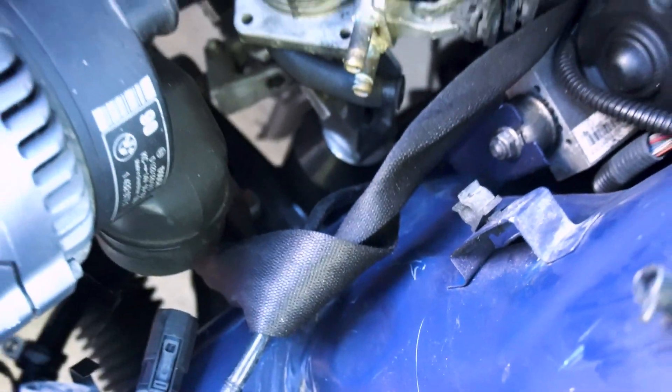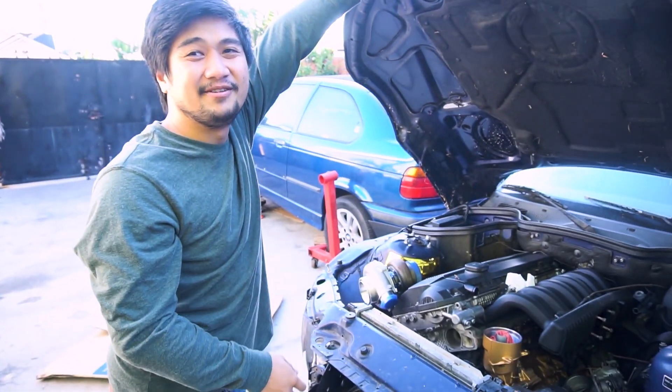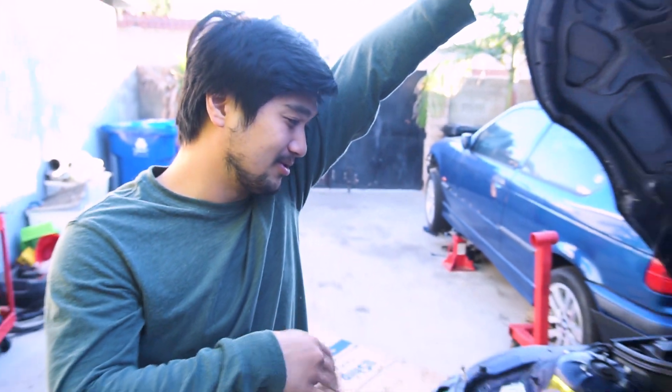Now this is a build, bro. What size turbo? It's a GTX3576. 35 — I know that number. This is the smallest 35 you can buy, because I don't like the 3582 — the boost comes in way too late, like 4,500–4,800 RPM. I don't like that. So this one is going to come in earlier, around 3,500–4,000 RPM by my estimate — where the boost is going to kick in. You've got to turn it down though so we don't shoot the rods out the block. This is going to be a quick car, man. Soon this car is going to be up and running. And I'm doing the intercooler piping — it should be pretty sick because I actually want to weld some more.